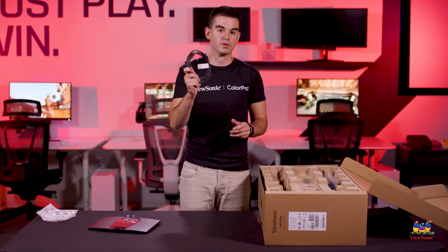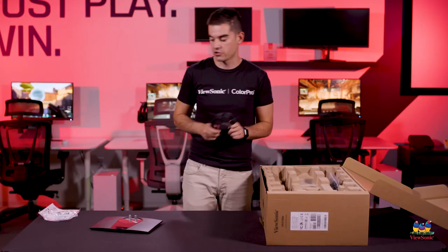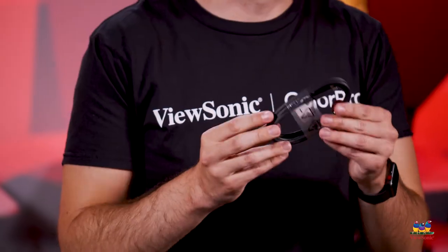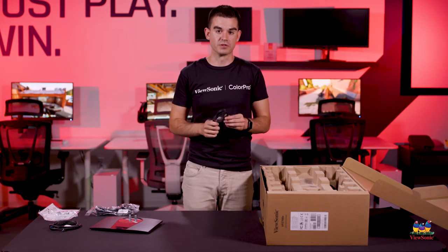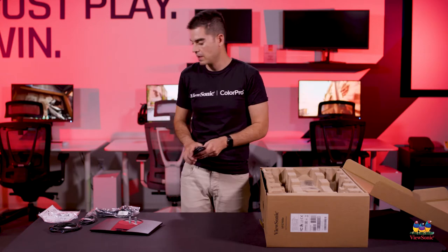We have a USB upstream cable — there are USB ports built into this monitor, and this allows you to connect them to your computer. If you're using USB-C, you don't need this cable because USB-C carries that USB information. We also have a power cable, a USB-C cable — this is the important one, as it works with the 90-watt charging built into the monitor. And lastly, we have a DisplayPort cable, since many enterprise customers use DisplayPort from their desktops, making this a comprehensive connectivity suite.